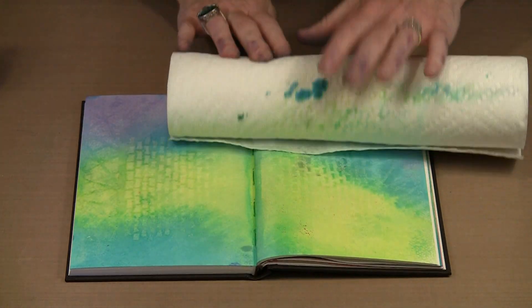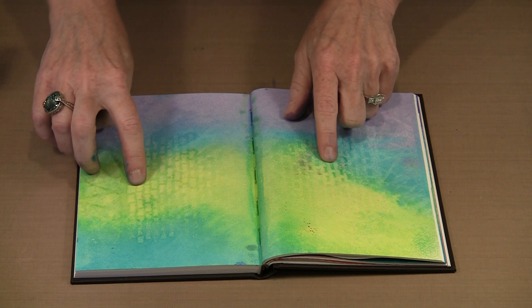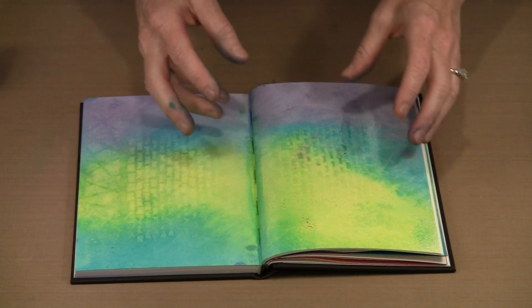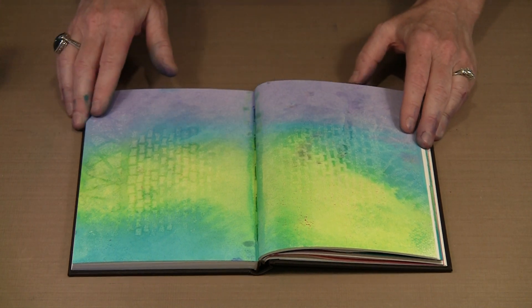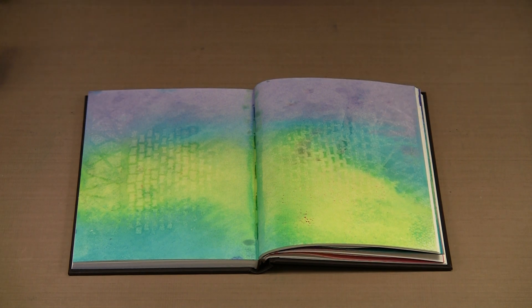On this side I am going to get the reverse of it. I can see dark blocks as opposed to the light blocks here, and the background has been lifted up. So this works really well. The technique works in both this mixed media paper and in the watercolor version — and that is what I am going to show you next.